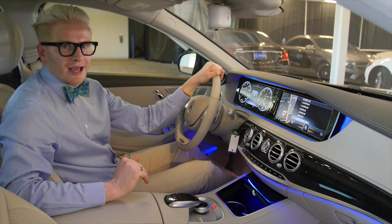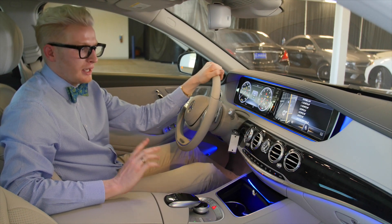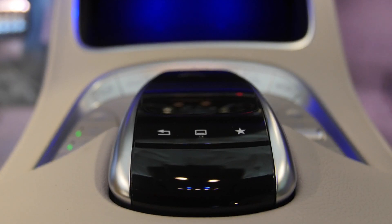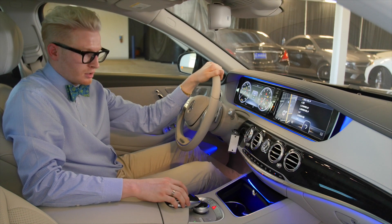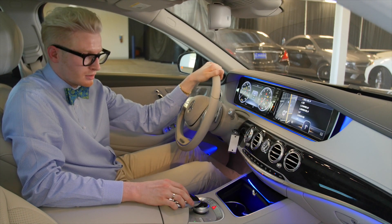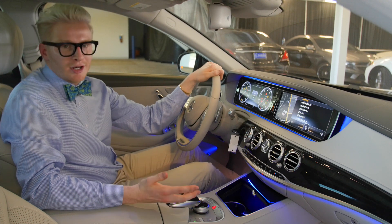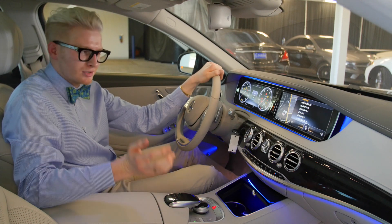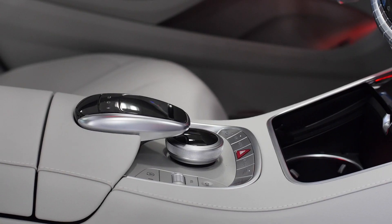Another cool feature added to 2016 models — not just the S550 but other Mercedes-Benz models — is the touchpad. It's basically a mouse pad where you can use your finger to draw numbers or letters. Simply put your finger on the pad and draw. It takes practice but you'll get the hang of it. If you're trying to input an address and don't want to type or scroll, you can just draw it out — how high-tech is that? No one on the market today has an option like this that we have here at Mercedes-Benz.